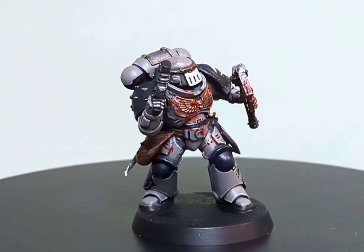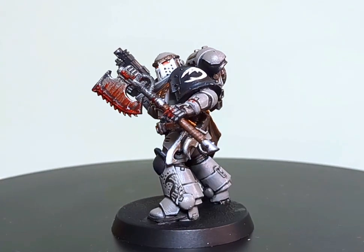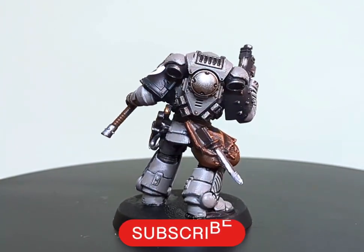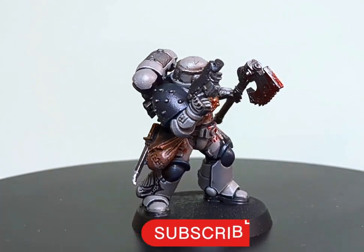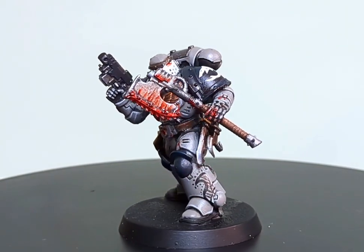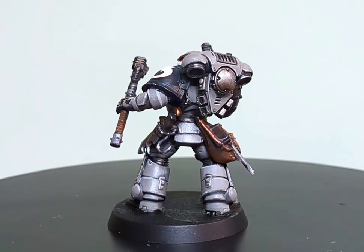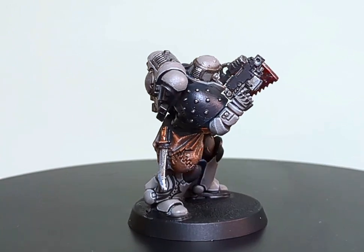Welcome back, my ghoulish friends, to another episode of Lynch Paints, where in this Halloween episode, I will be painting the most mysterious and brutal Space Marine chapter that currently surfs the void of the deep space, and that is the Karkaradon Space Marine chapter. So let's grab our paints and paintbrushes and our wetsuits and let's go hunting for some sharks.